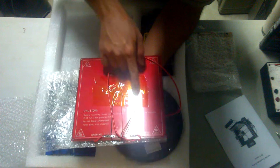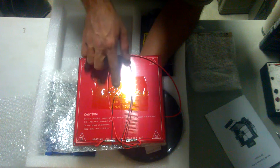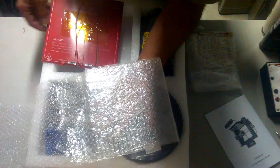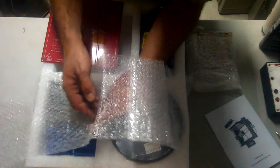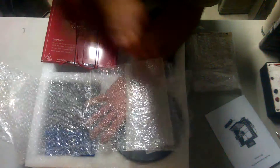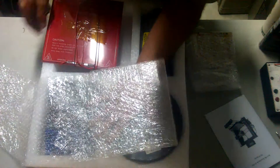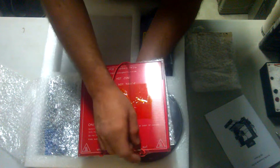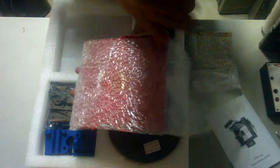They did include the Kapton tape and already taped on the thermistor for me, so awesome. Also included in this kit is a piece of borosilicate glass. Most kits don't include that — they usually include regular glass, which is not borosilicate, which is a better, tougher glass. So set that aside.